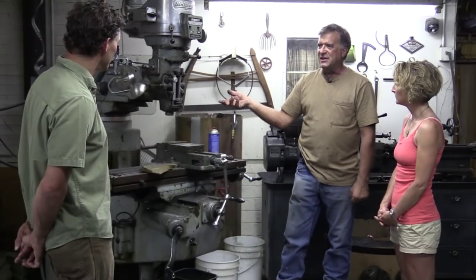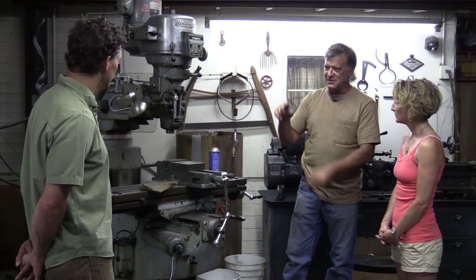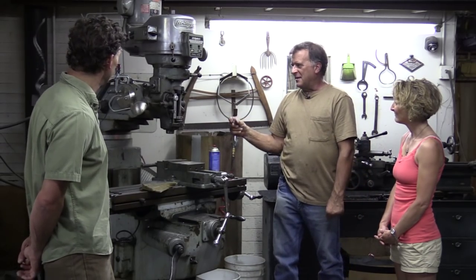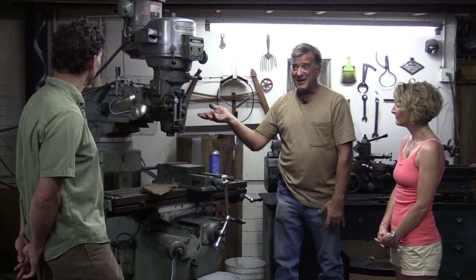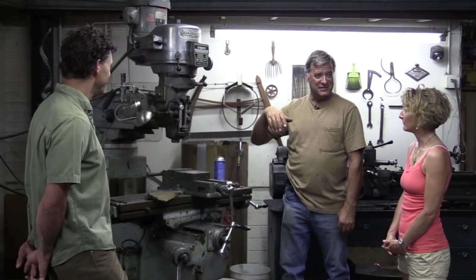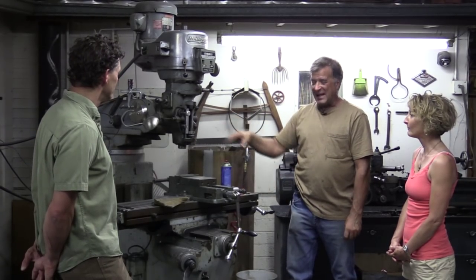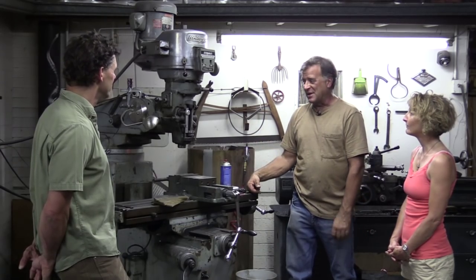The newer machines are all computer controlled — they have motors on them. You sit there and punch buttons, put some metal in it, hit the go button, go get a cup of coffee, come back and watch the chips fly. This machine I bought used — it was about $5,000. The new computer-controlled machines are up in the $25,000, $30,000, $40,000 range depending on how many bells and whistles you get. But this will last my lifetime and I'll be able to pass it on to somebody else who'll get use out of it too.